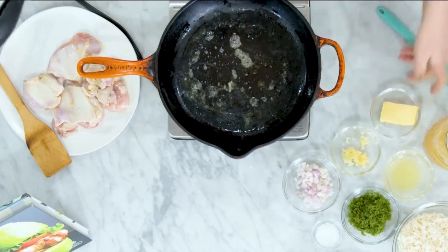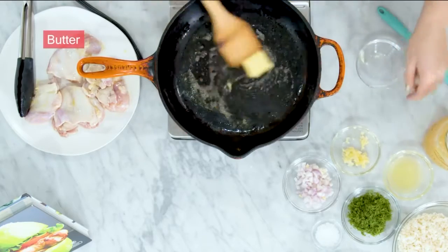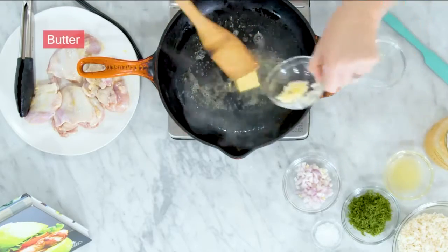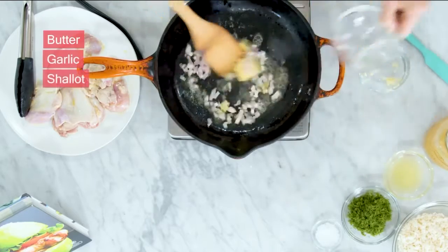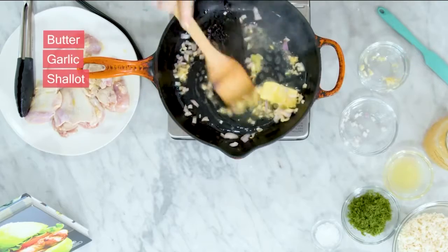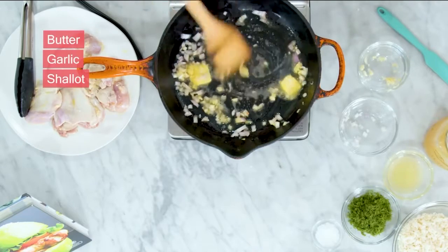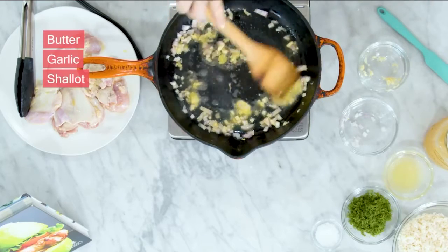To get started, we're going to add another little bit of butter — and again, you can use coconut oil here as well. We're going to soften that and add some minced garlic and a shallot that I've got chopped here. Sauté those until they're nice and translucent and nicely browned.